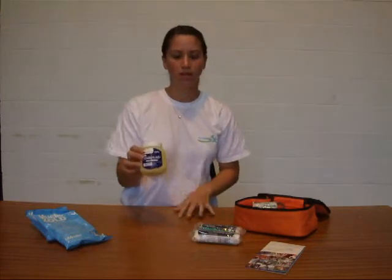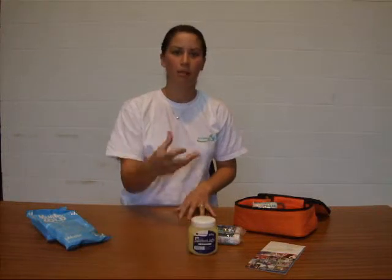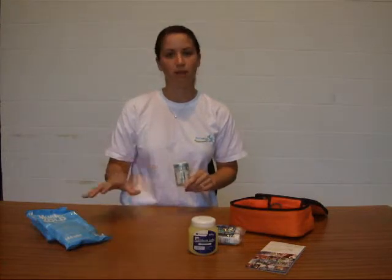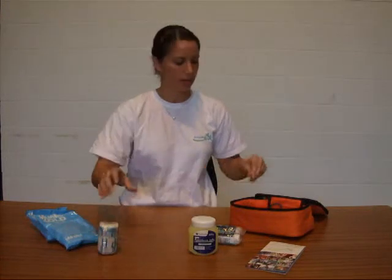We've got some petroleum jelly or Vaseline, just to stop any friction burns from happening if your shoes are a little bit tight. We've also got a crepe bandage with its own fastener on it, so you can wrap that round the Muller Cold just to keep that in place on any knee or any injury like that.